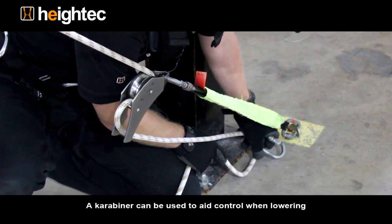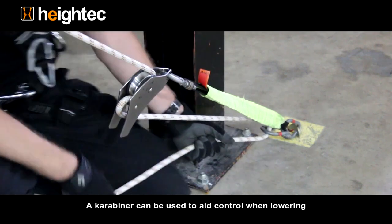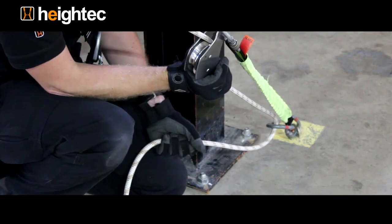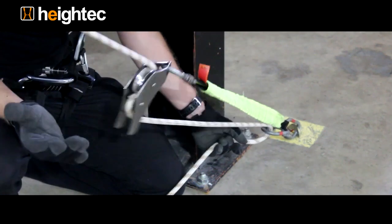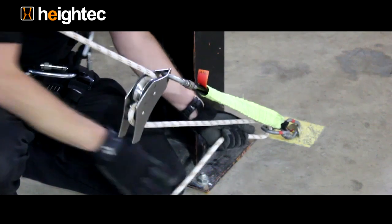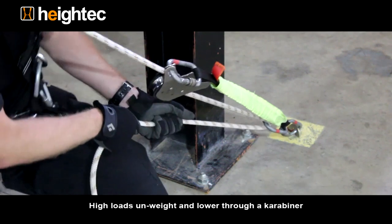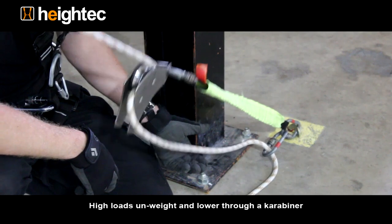On higher loads, the tail rope can be redirected through a carabiner to aid control. If released, the device will still lock. Loads can also be unweighted and lowered through a carabiner independently of the device.